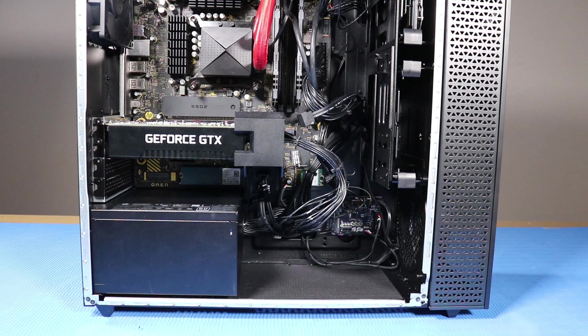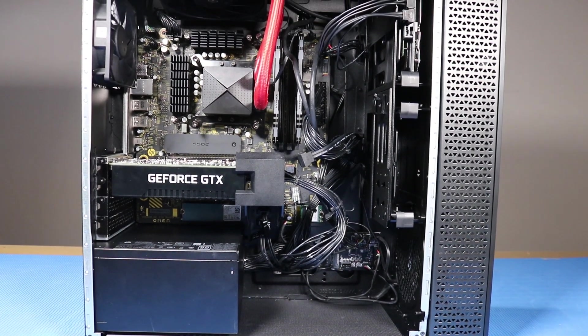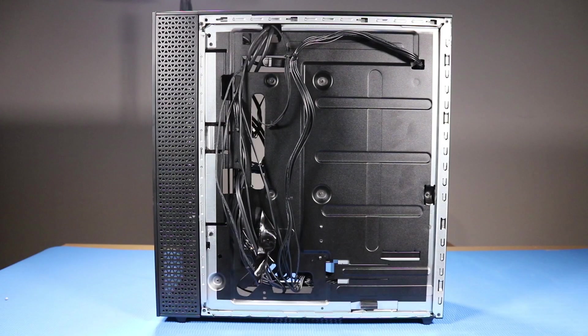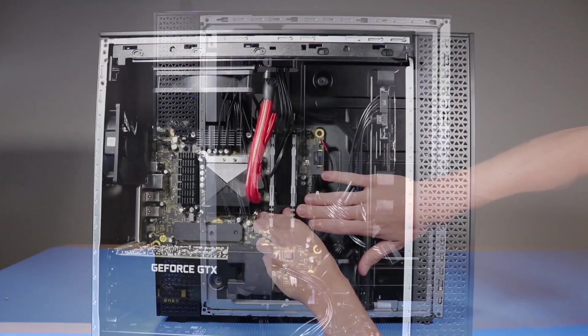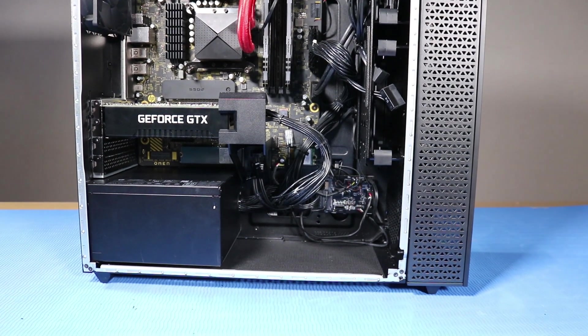As you complete the replacement of a part for the desktop, you should ensure that all of the cables are correctly routed. The interior of the system should never look disorganized after a service event. As you route any cables that you've connected back into position, be sure to use the clips, hooks, and tape that are provided on the chassis for this purpose. This prevents the possibility of cables snagging or sagging when the desktop is moved, and also helps ensure clear sight and access to the components should any further troubleshooting or servicing be needed.